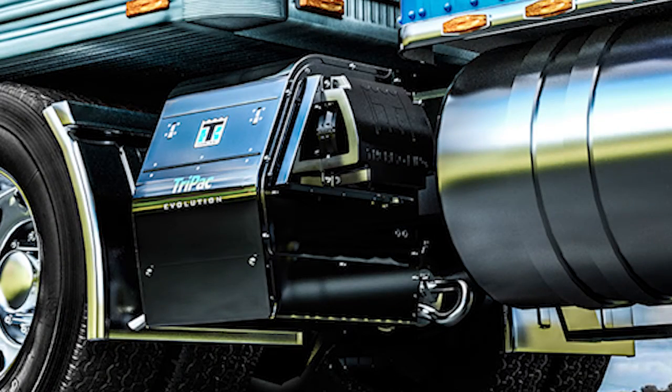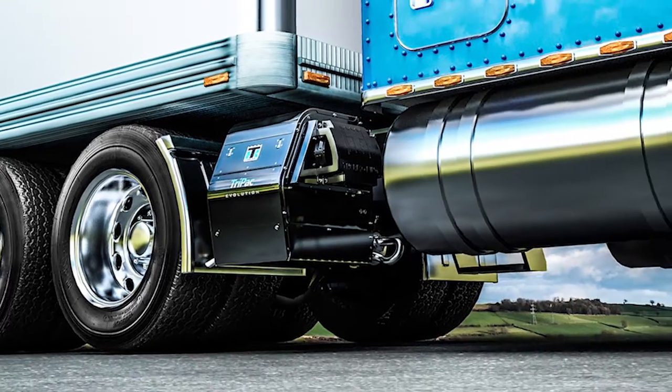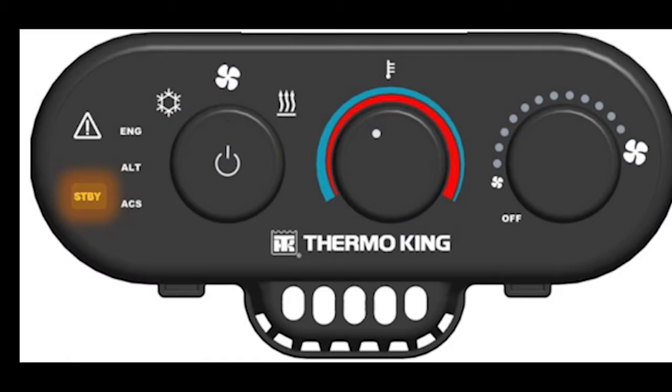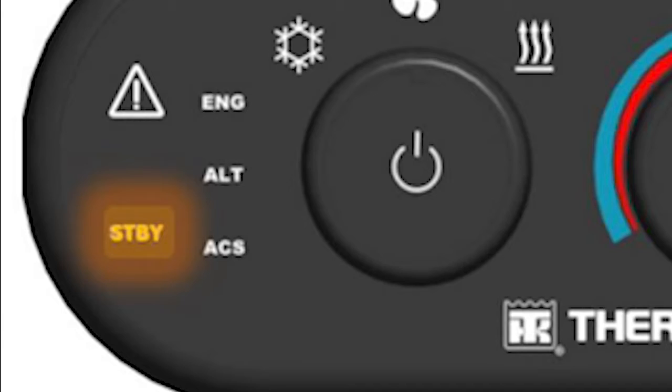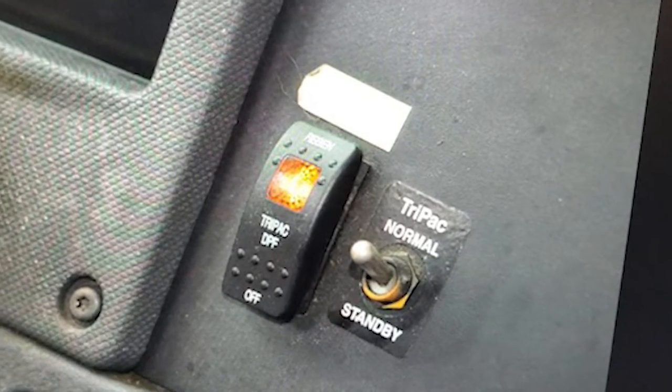First, start the Tri-Pak and allow it to run. Next, start the truck. The Tri-Pak engine will be forced off. The Tri-Pak controller will be in standby mode and the standby light will be lit up. The regen switch should be in the center or on position.